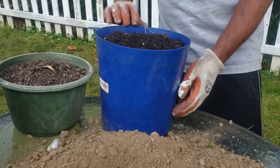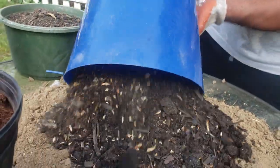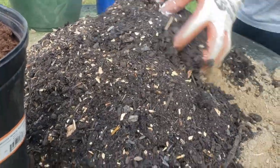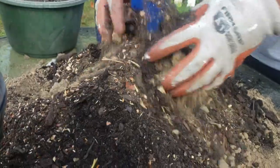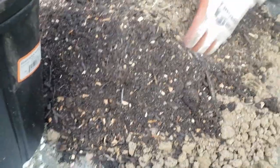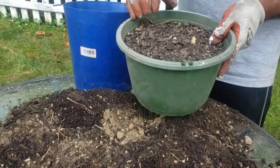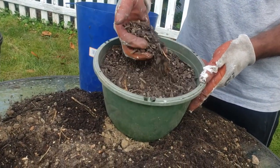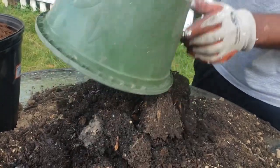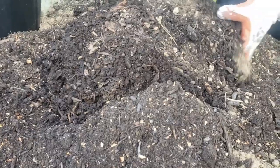Now I'm going to mix in our homemade compost that we made using kitchen waste and yard waste — you can see so many items in it. Then this is the compost I bought — it's not finely made, but I'm going to use only a little bit, about 50% of the other bucket. Let's mix it all in.